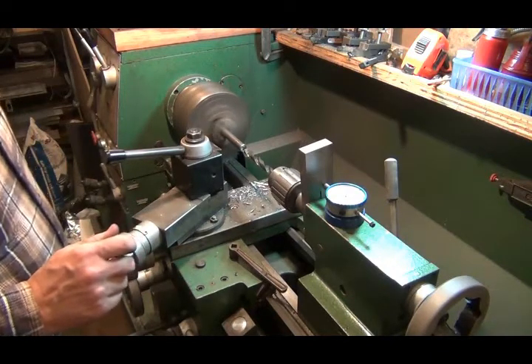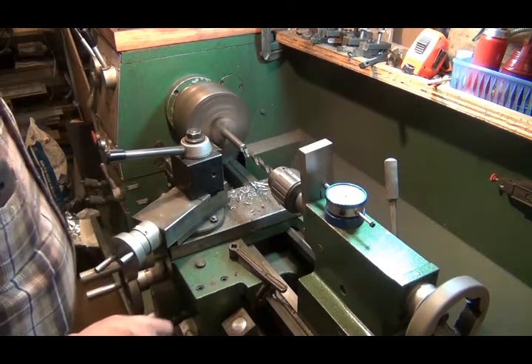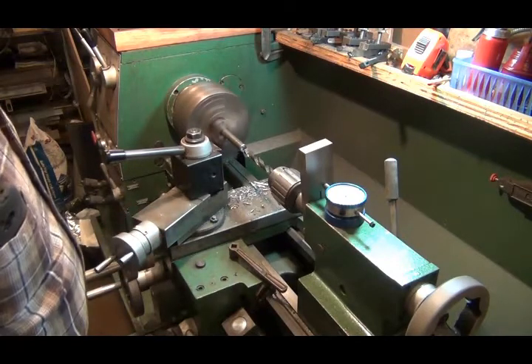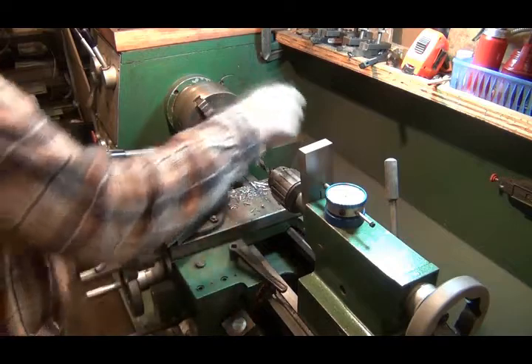That's five hundredths of an inch — almost a sixteenth — so that's back to where I started, I guess. I guess when you do this stuff, you should make some notes.